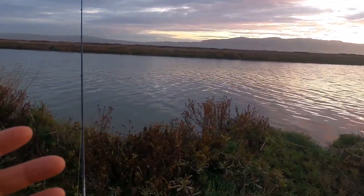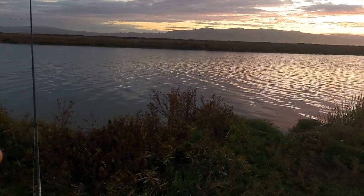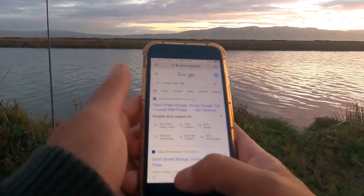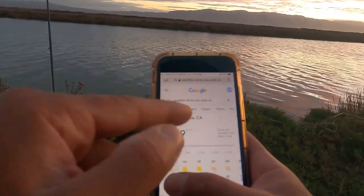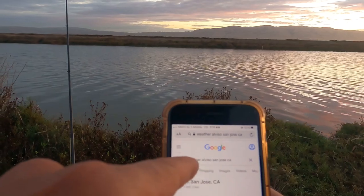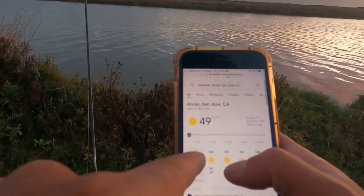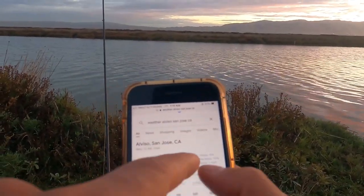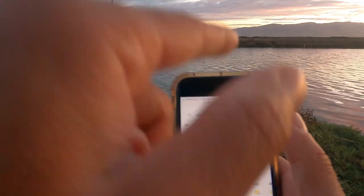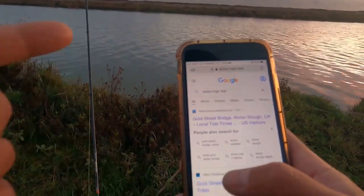If you guys are wondering how or when is the best day to fish - checking the tide prediction or the weather is simple, it's not rocket science. All you need to do is bring out your phone and type in the location you're fishing at. For example, I am at Alviso, so I would put 'weather for Alviso San Jose California.' Today is Wednesday - the wind is one mile per hour, humidity is 70%, and it is overcast. Partly cloudy is the best time to go fishing for sturgeon.